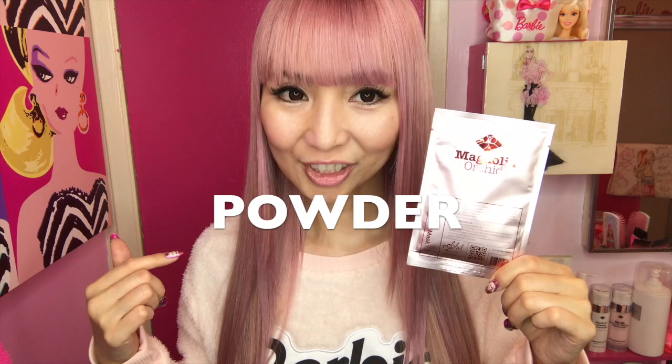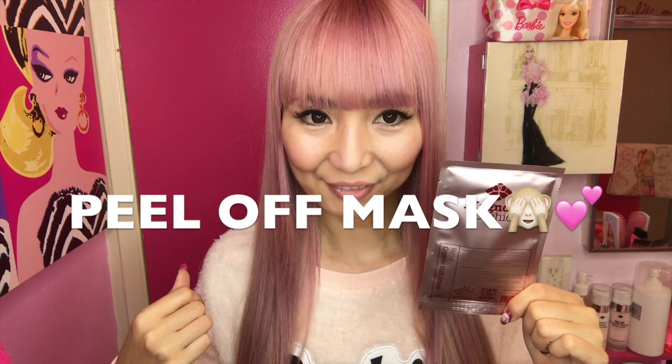I'm in love with this mask. I already showed you another jelly mask the other day — this one is powder. You need to add some water and make a paste, then you peel it off after. It's like a little cooking — it's really fun, but still easy to use. I'll show you how to use this today.